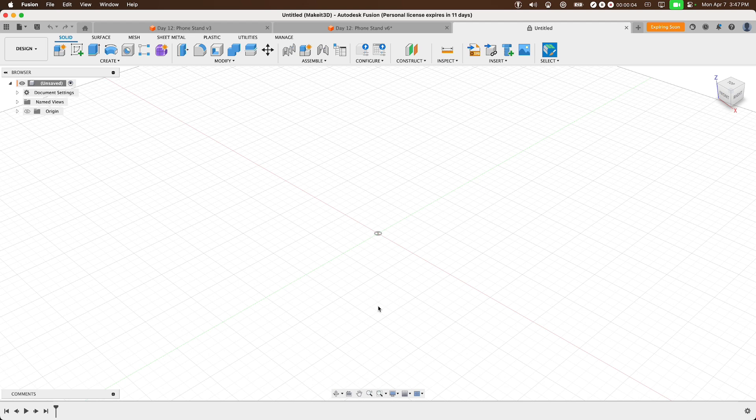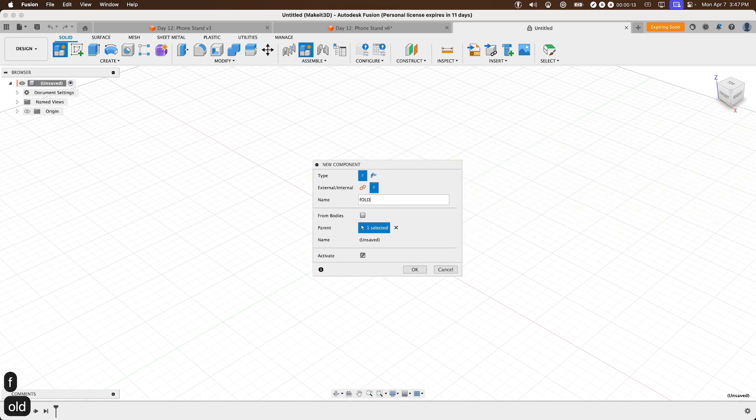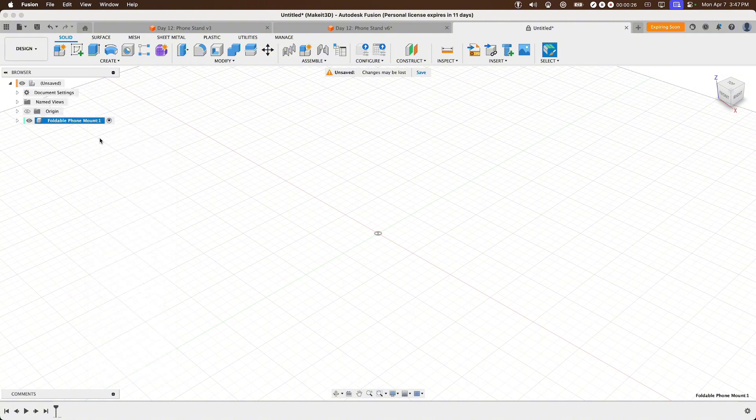To get started, hover over to 'Create New Component' and name this component 'Foldable Phone Mount', then press OK. Next, right-click on the component and toggle on 'Unground from Parent'. That way we can use as-built joints, which I'll explain once we get to that part.